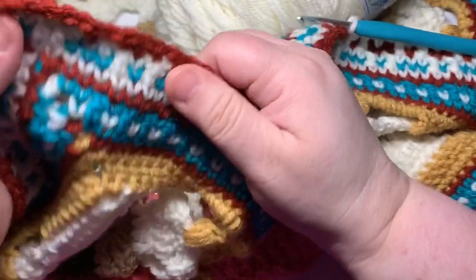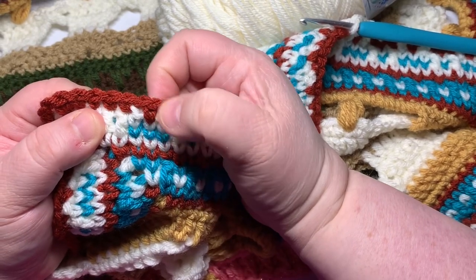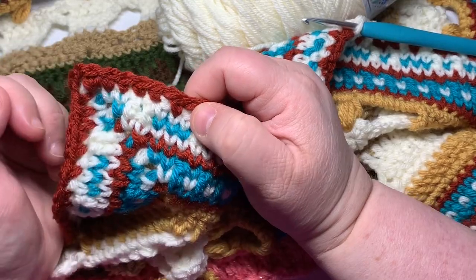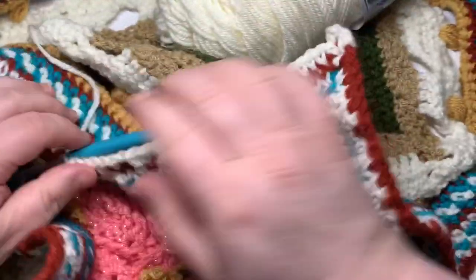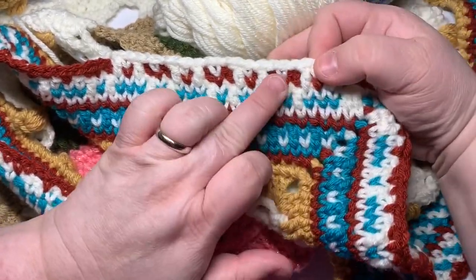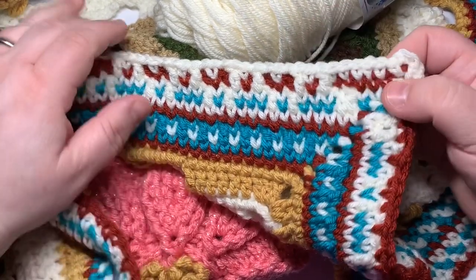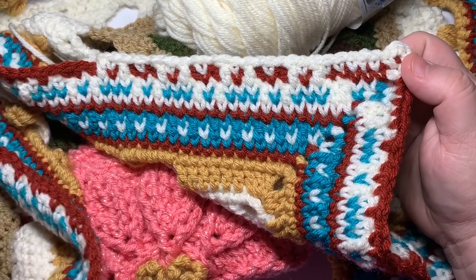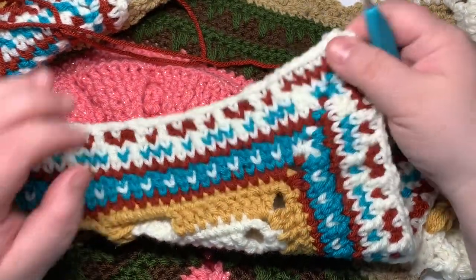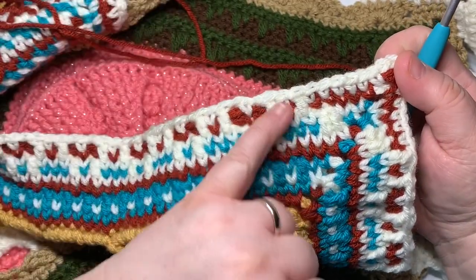That's going to be your repeat across. When you get to the other side, you're going to do double, single, double, and finish off with five single crochets at the end, then do your corner as normal. Don't forget: the three together get a single in the middle, and the single gets enclosed in double, single, double. Round 40 is complete — you should have 63 stitches per side. Don't count your chain ones when counting, just count the stitches.